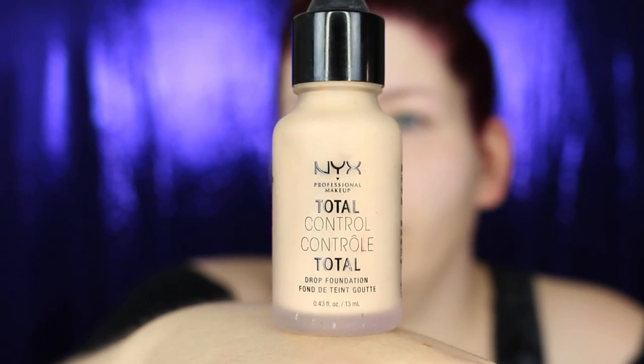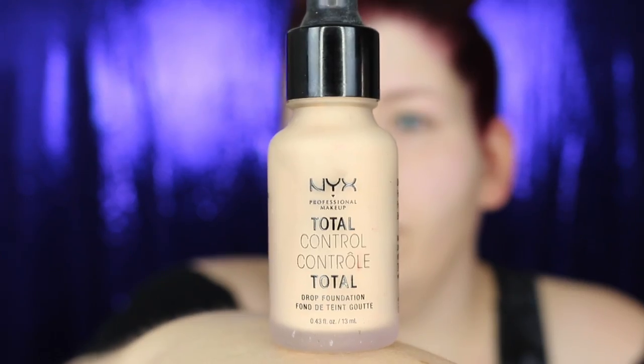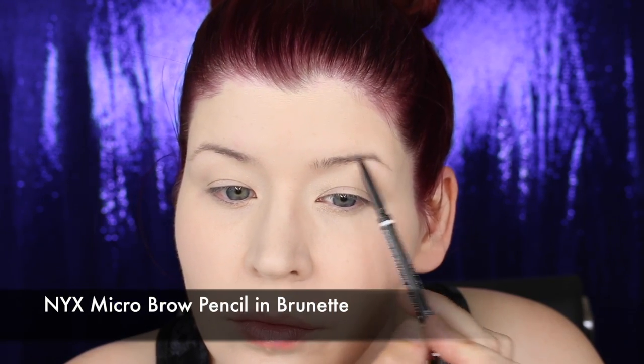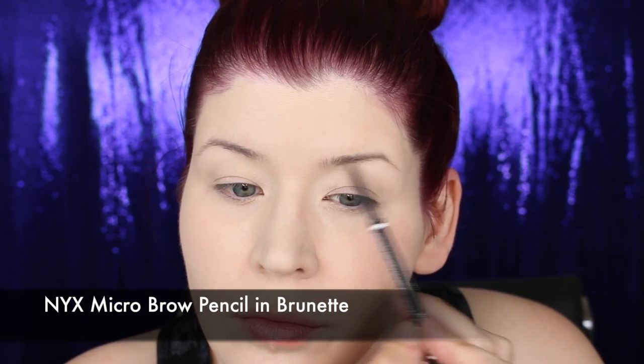Foundation and concealer for me is about making the skin look its best while still looking like skin, so less is more in this application. I applied NYX's Total Control Drop Foundation in the color Vanilla, buffing it into my skin with the NYX number 22 brush. I then filled in my eyebrows with a brow pencil, using short hair-like strokes to fill in any sparseness and define the eyebrow tail.